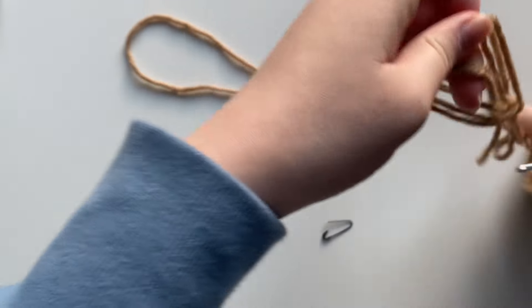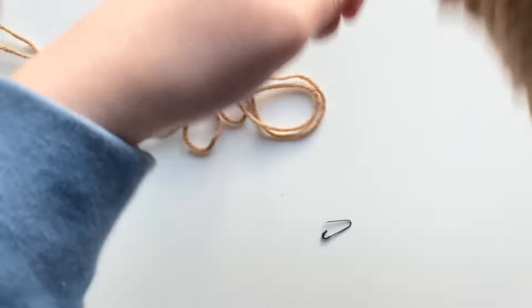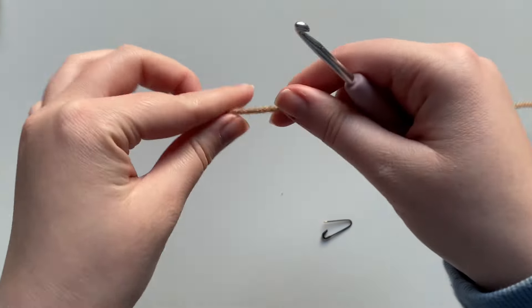If you are making the chocolate covered strawberry then we're going to start off with any type of brown yarn, any shade that you like. But if you're just doing a regular strawberry then you're going to start with red yarn and continue that throughout the entire project. Since I'm doing the chocolate covered strawberry I'm starting with the brown.